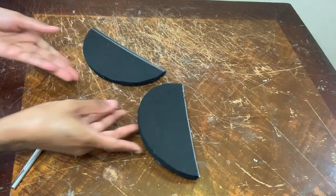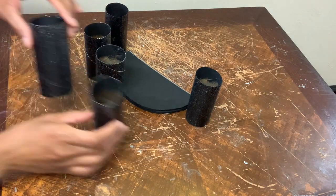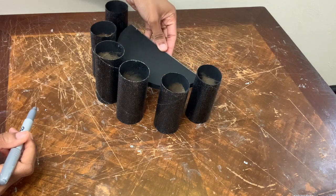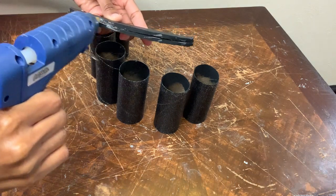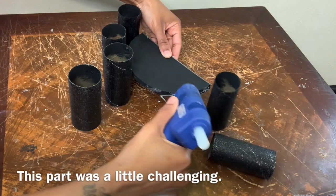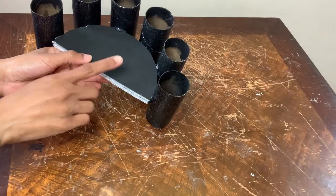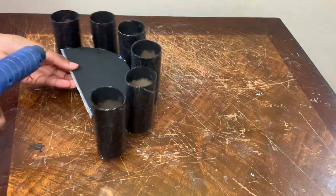I have these two half moon shapes, but for now I'm working with one and I'm just putting all my toilet paper rolls in place before gluing them to my foam piece. I'm using my silver Sharpie to mark exactly where I need to put the hot glue. This part is the top and this part is the bottom, and now I'm just adding more glue to secure the toilet paper rolls.